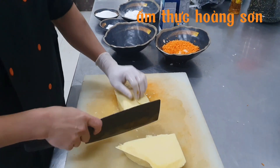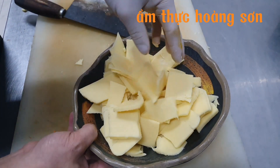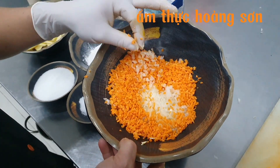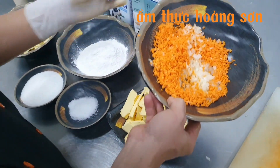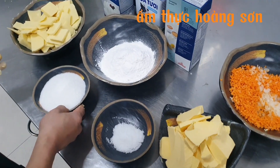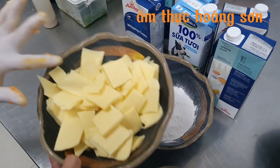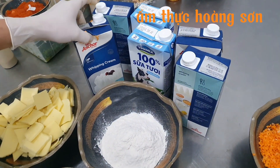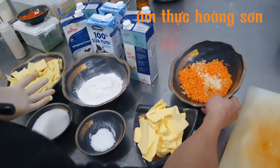Các nguyên liệu cho sốt mozzarella: hành tây thái nhỏ để tăng độ ngọt cho sốt, bơ, muối tinh, đường, bột mì, phô mai mozzarella, kem và sữa tươi.